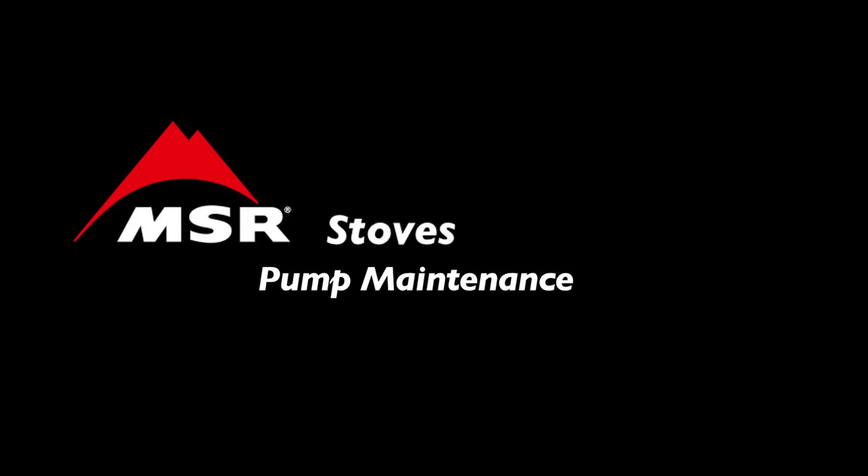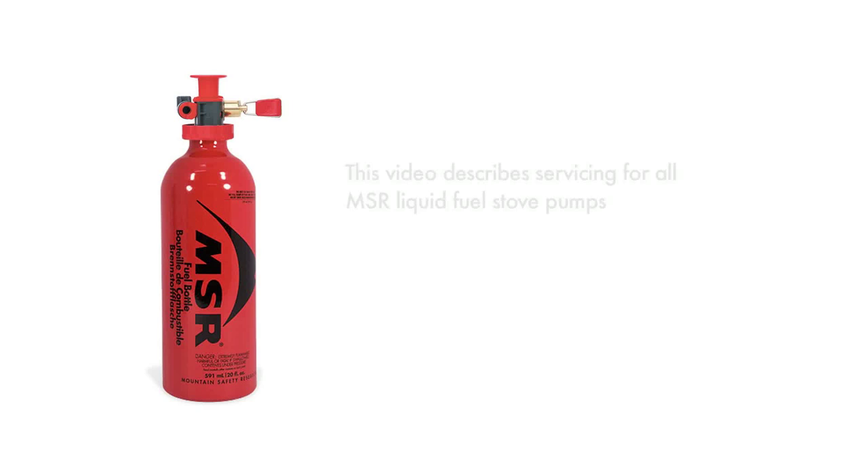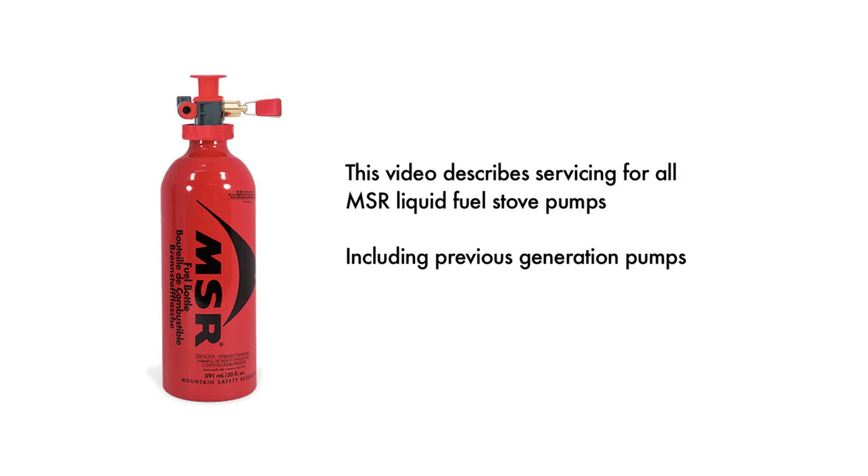All MSR liquid fuel stoves use a pump to pressurize the fuel. It is important to annually maintain your MSR stove and pump to ensure safe and efficient performance. The maintenance described in this video is for servicing the pump on any MSR liquid fuel stove, including previous generations of the pump.